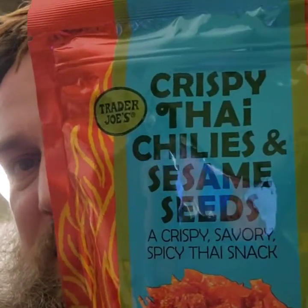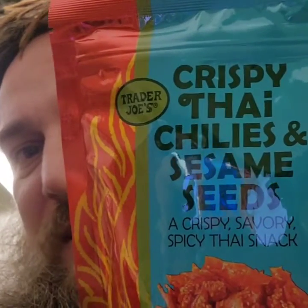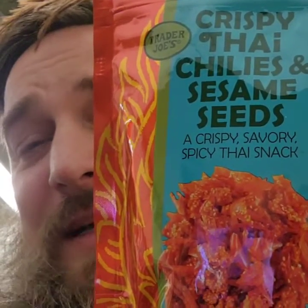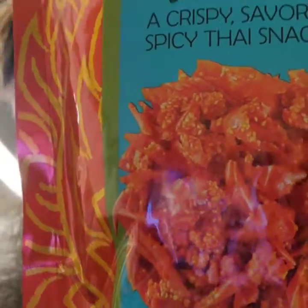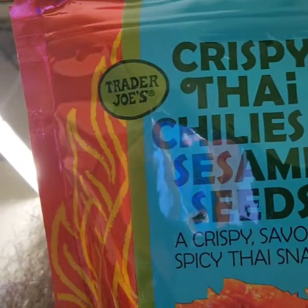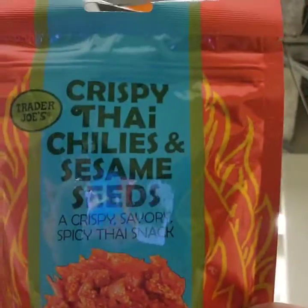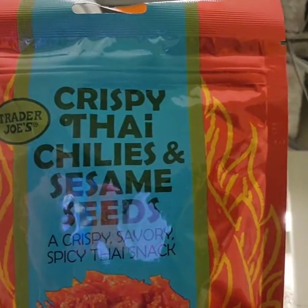I may be asking for trouble with this one — Trader Joe's Crispy Thai Chilies and Sesame Seeds, a crispy savior. It's a spicy Thai snack. Look at those — the number one ingredient is red chili peppers. A serving size is half a cup, three servings in here. I don't think I'm going to eat a whole serving, but I want to try these. Let's open them up.